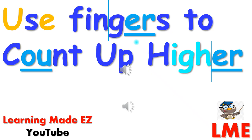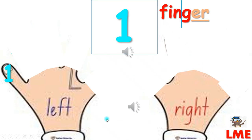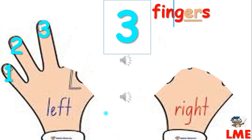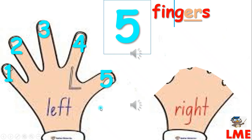You can use your fingers to count up higher. One. Two. Three. Four.